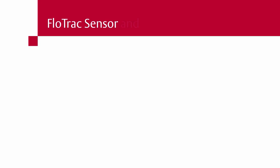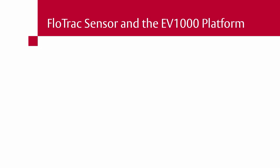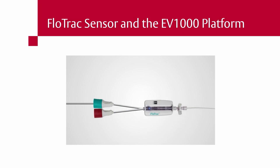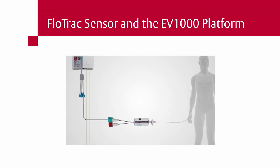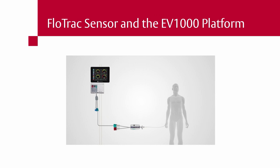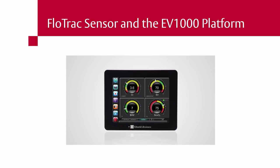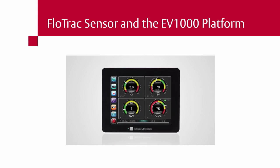The EV-1000 Clinical Platform, when used with VolumeView and FlowTrack sensors, Edwards Oximetry Central Venous Catheter, and PediaSet Oximetry Catheters, offers a complete unified monitoring system that provides a holistic view of clinically validated parameters. Experience what you need, when you need it, with the EV-1000 Clinical Platform from Edwards Life Sciences.